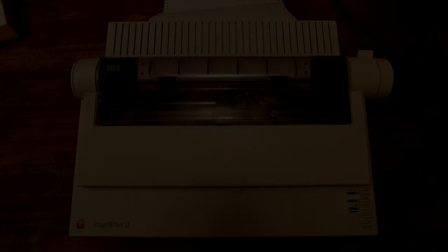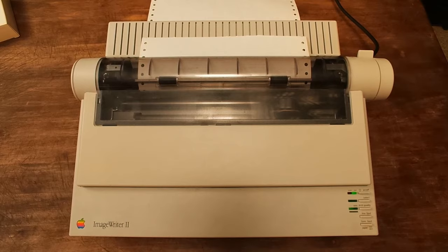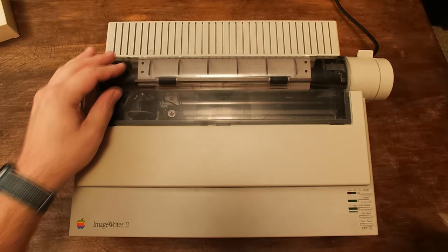It probably makes sense to test the printer before we start ripping it apart. The way you do that is you hold down the form feed button, power on the printer, and then release the form feed. That'll run the built-in self-diagnostic. You can just power the printer off to stop it. It shows the 24K of RAM that's standard — no AppleTalk option yet.